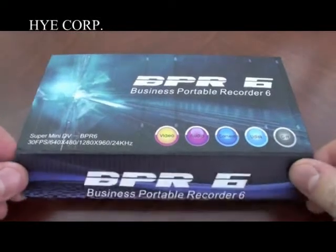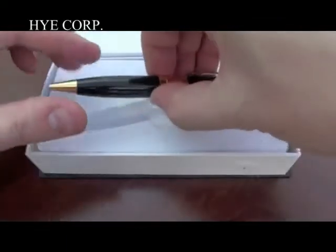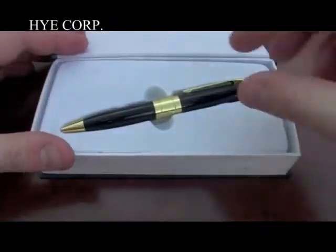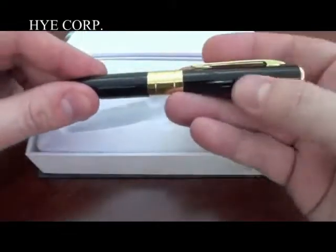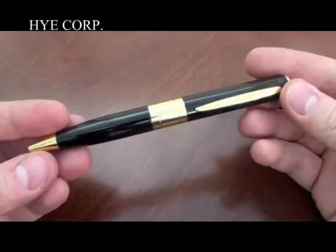This is a 4:3 ratio HD format, and that makes this the first HD spy camera that I've reviewed. But before we get into the pen, let's just have a look at the other things inside the box.